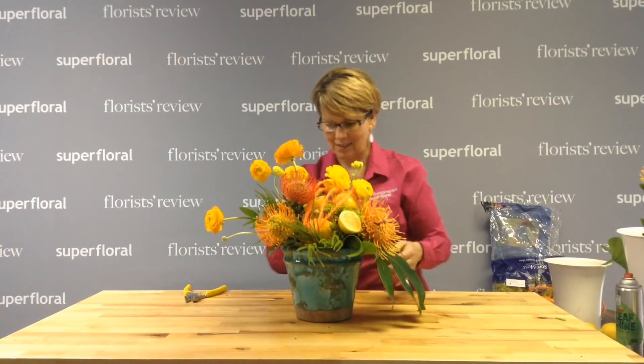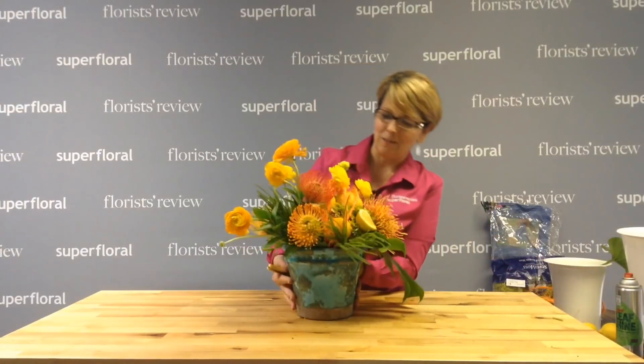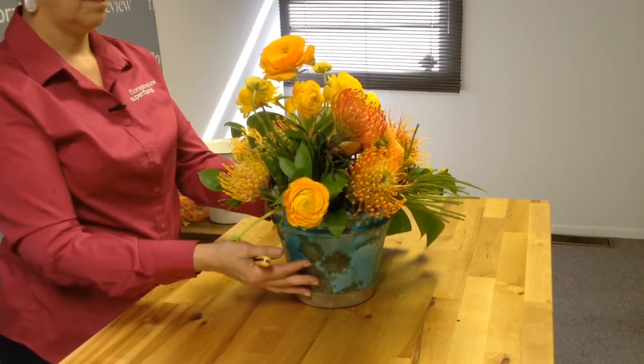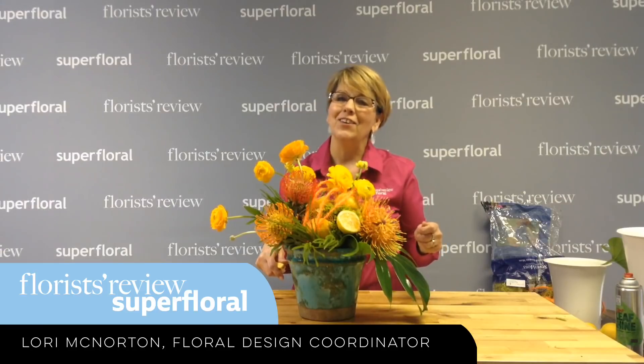We're going to use everything we have today. Not only are we seeing the lemons, the greenery, the protea — we see some more protea, the berries, and the soft greenery. So it's just full of texture, full of color, and I think this would be a perfect piece for the center of a table, a buffet, or something like that. I hope you enjoy this. Be sure to join us next week. Thank you and have a great day.